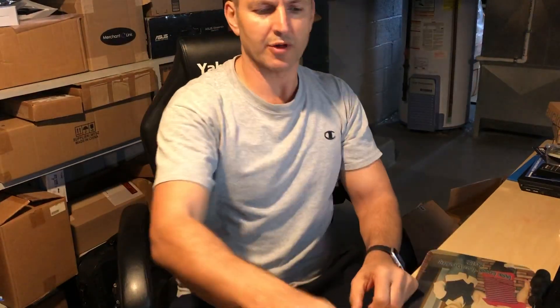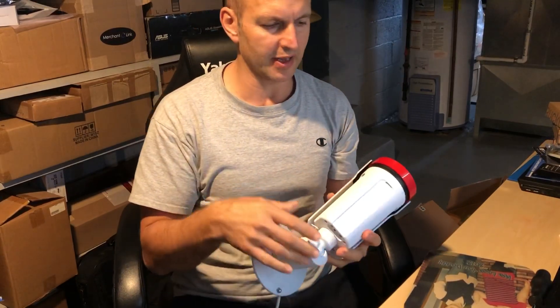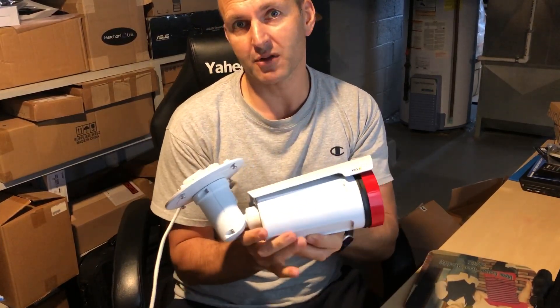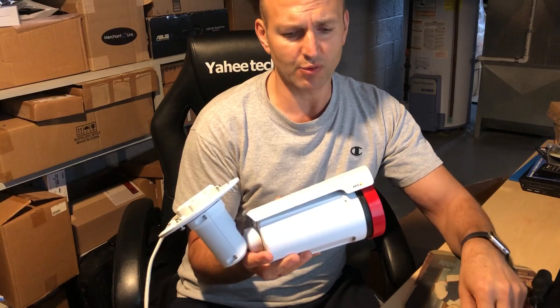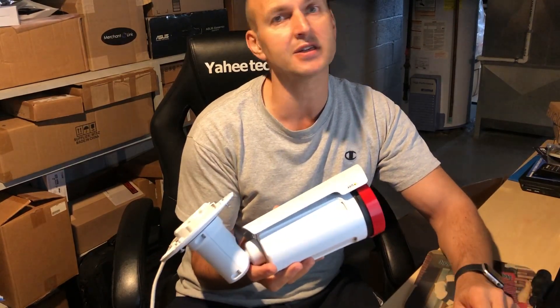We're going to show you how to reset a forgotten password on one of the most expensive cameras you can imagine — surveillance cameras from AXIS. If you have forgotten a password on one of those cameras, each one is different by model, but let's just take this one for instance.